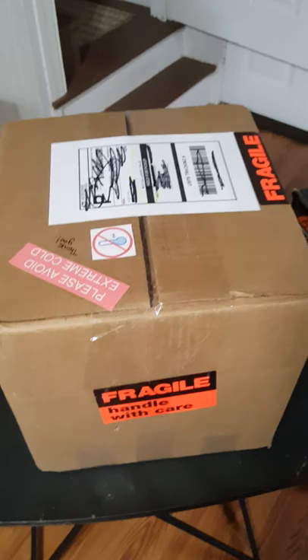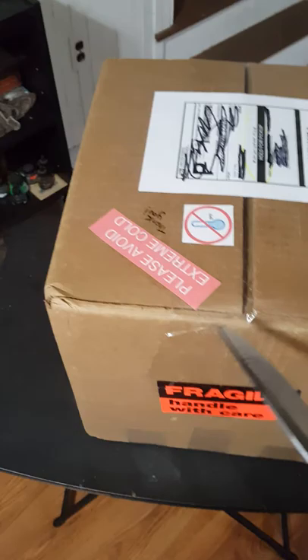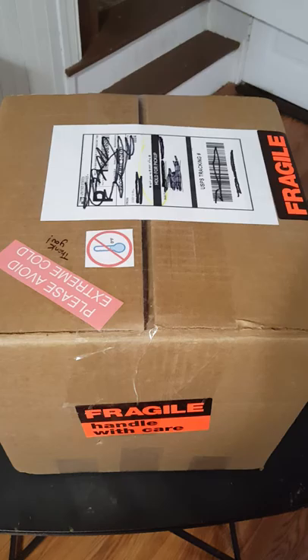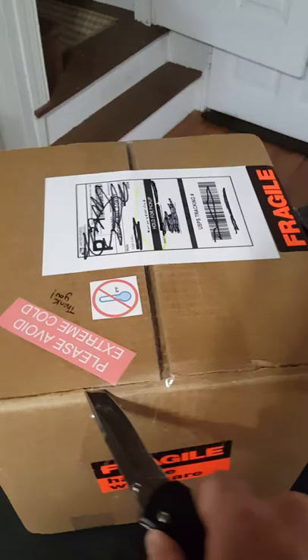Hey guys, it's been quite a while since I've had any videos, so I wanted to post an unboxing for the Roach Lab. I got a bunch of roaches in today to help some of my colonies that exist and just get some new species. This is the middle of winter — it is January 11th and daytime temperatures around here in Pennsylvania are right now around the mid 40s to mid 50s, nighttime around 20 degrees Fahrenheit. So it's cold. He sent these from, I believe, Arizona, so I'm going to go ahead and open this up.